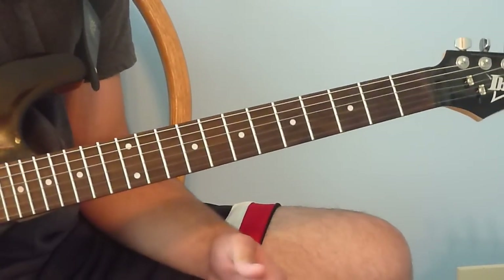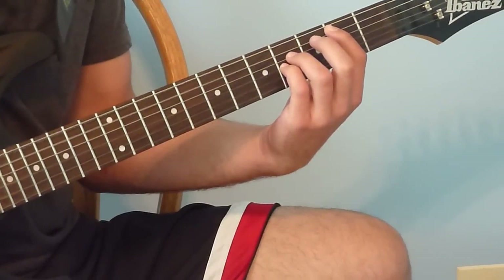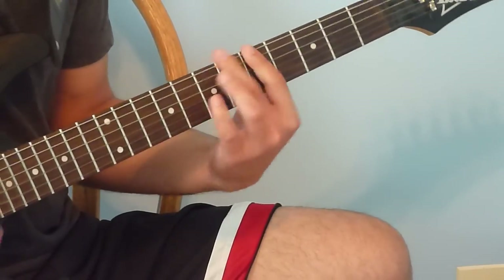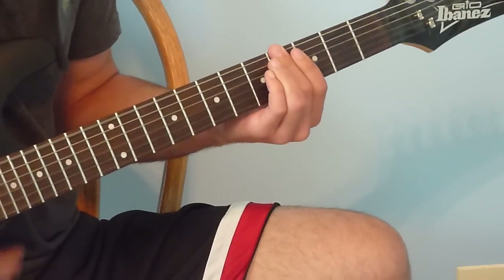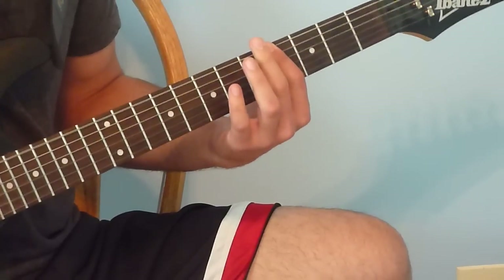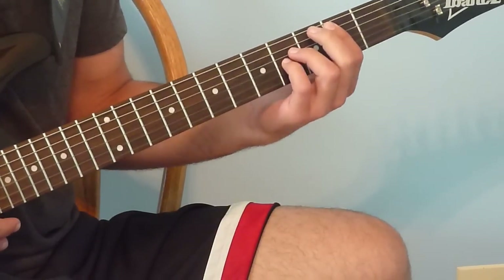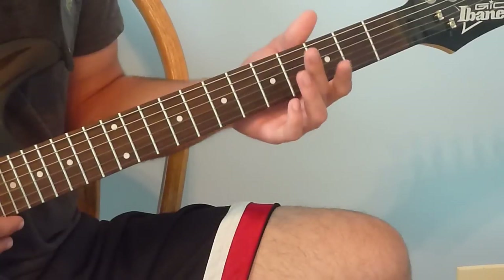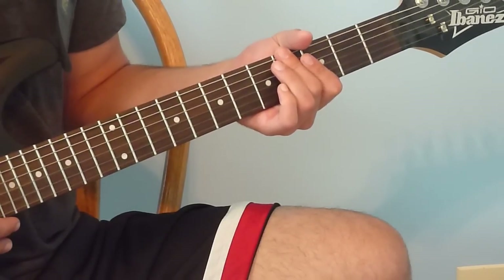Now we're going into the chorus — kick on the overdrive. Start with the 2-4 power chord and play that 8 times. Then bar the bottom three strings on the 4th fret and play that 8 times.